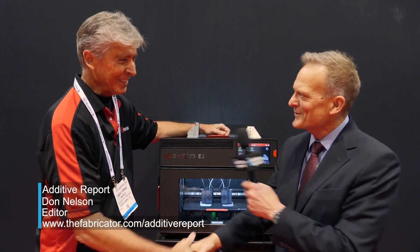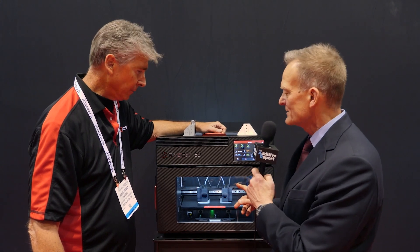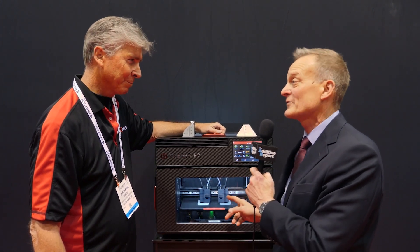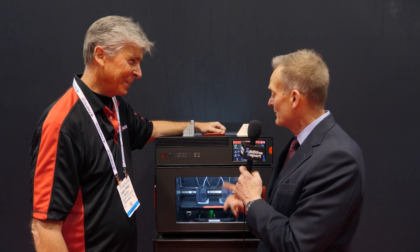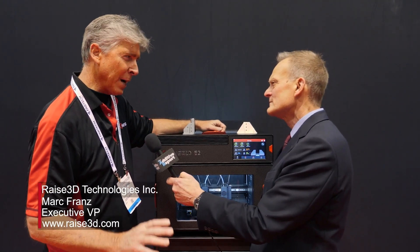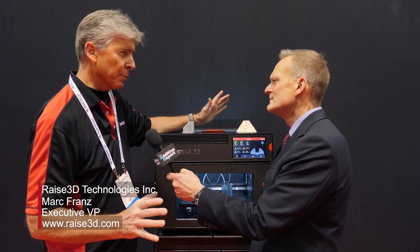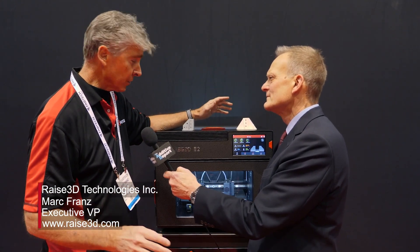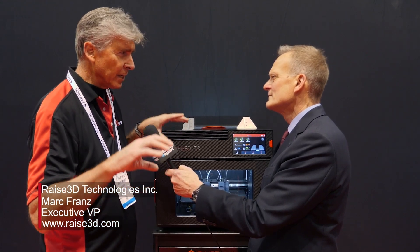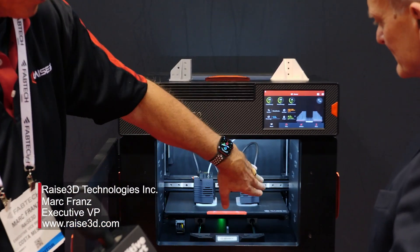I'm doing very well, thank you. I understand that this is a brand new machine. In fact, this is only the second showing of it, and this is an exclusive for the Additive Report. What can you tell me about it? Well, we have been working on this printer for about two years. This is a new style of printer — it's called the E2, and it's an 8X system. If you look at the extruders, they're independent extruders.